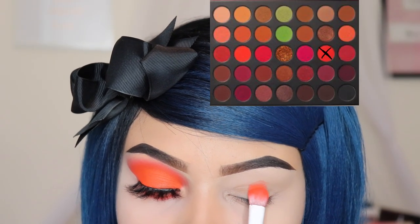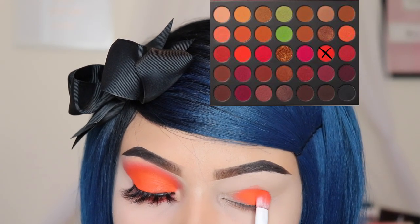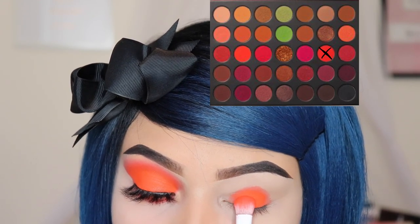First, I'm going to be starting off with the shade Explode and I'm going to be using this flat brush by Wet n Wild and I'm going to be applying this onto my lid.